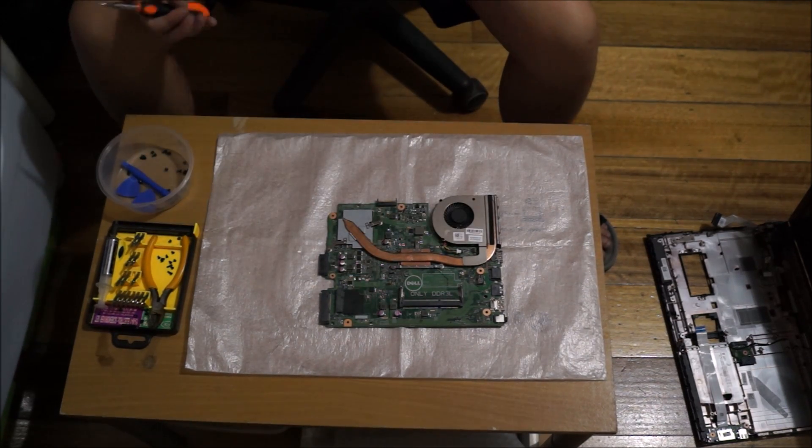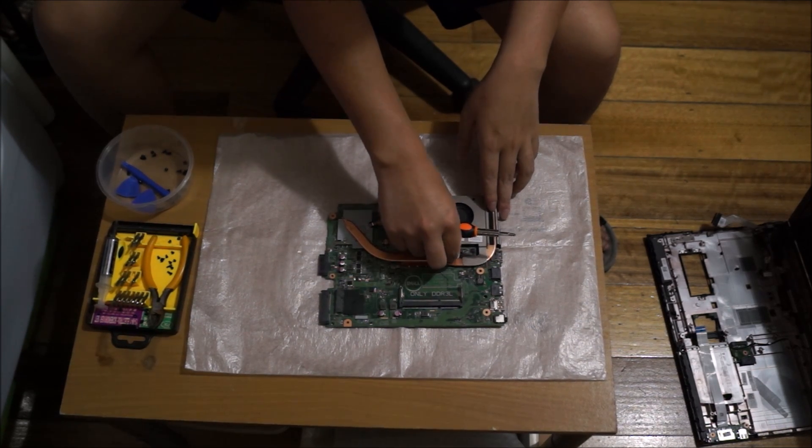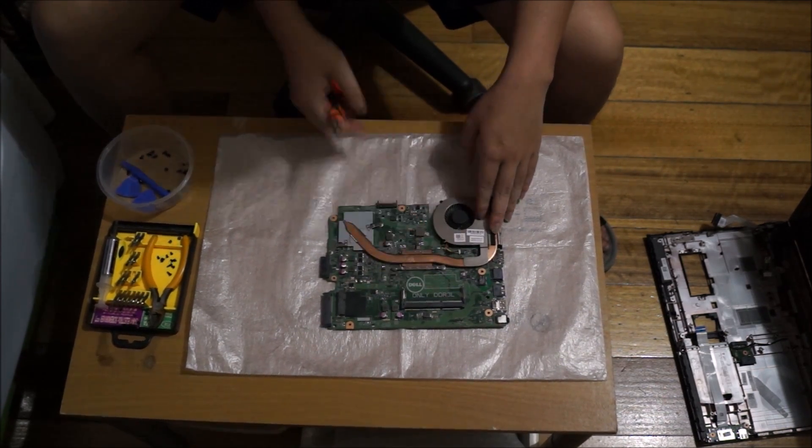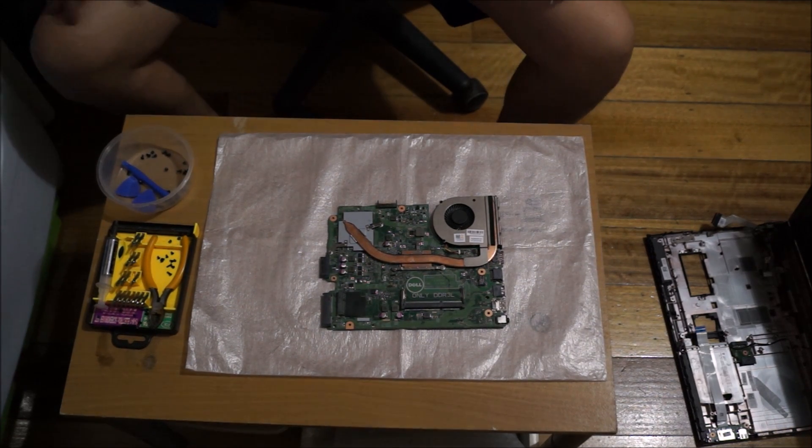That's about it. Remember to place your fan's power cable back. This disassembly is relatively easy as most of the screws are the same. One thing to note: the motherboard for this laptop and the Dell Inspiron 17 5000 series is actually the same motherboard, so you can switch them vice versa. Thanks for watching.